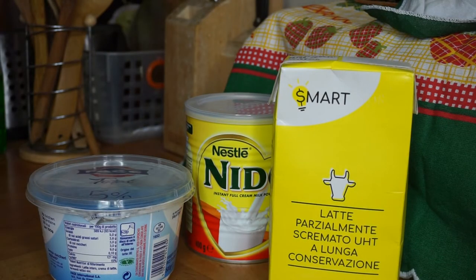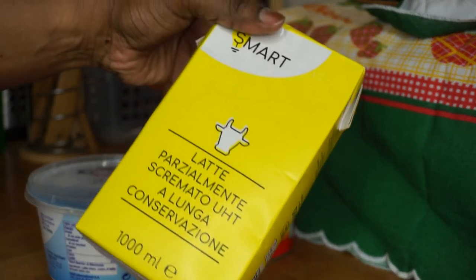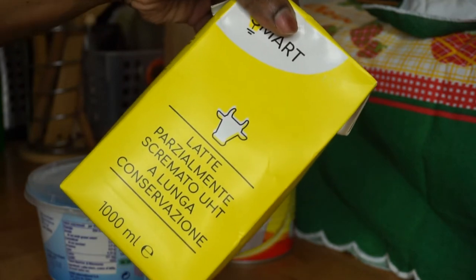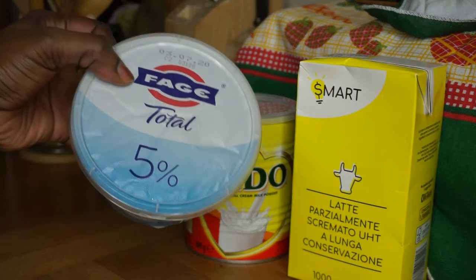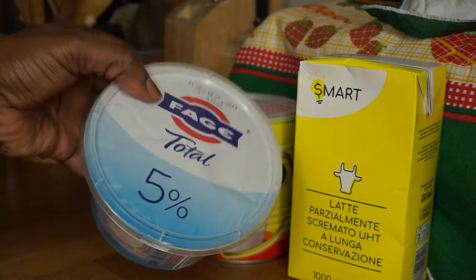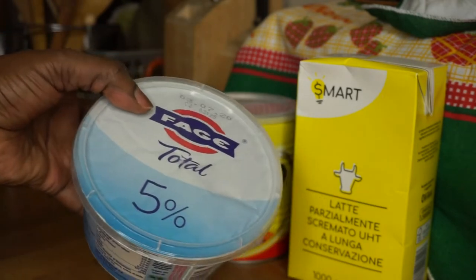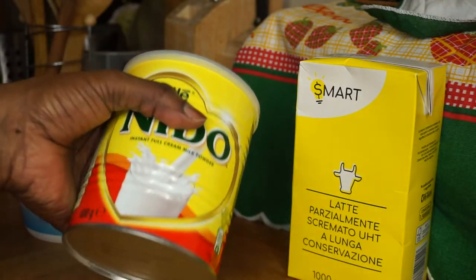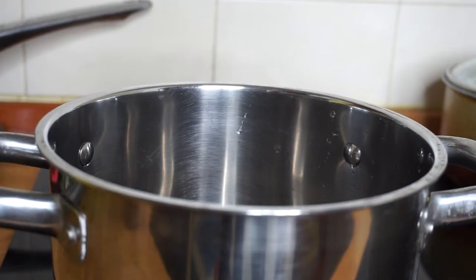Voilà mes chéris, nous allons faire aujourd'hui du yaourt. J'aurai besoin seulement de ces trois petits éléments : j'aurai besoin de lait — j'utilise ce lait que j'ai à la maison, un litre — j'aurai besoin aussi de yaourt grec, j'aime bien utiliser ce type de yaourt grec qui ne contient pas de sucre. Et pour terminer j'aurai besoin du lait en poudre — moi j'utilise le lait Nido.